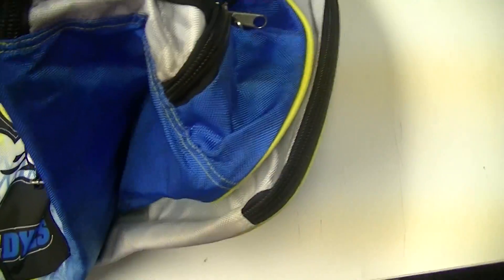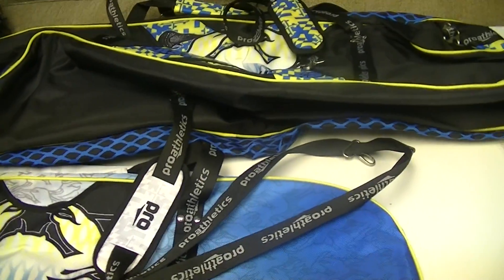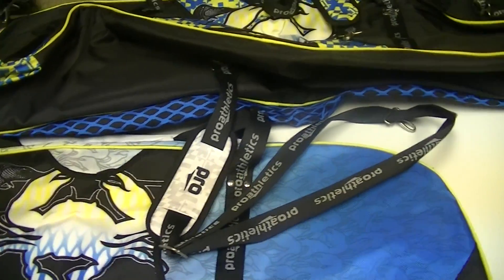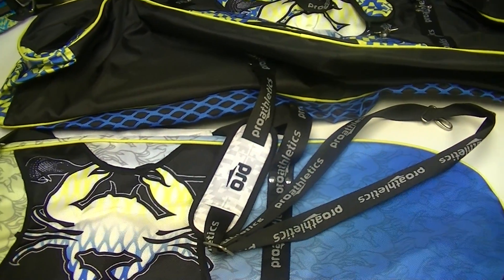And then in here you've just got the blue and the same pattern on the inside, so really pumped to use these. We're not going to be selling them right now but we may be in the future, and I know Pro Athletics might be as well, so definitely go check them out and check them out at any tournaments they're at. They've always got a really cool booth set up. So thanks for watching guys and have a great day.